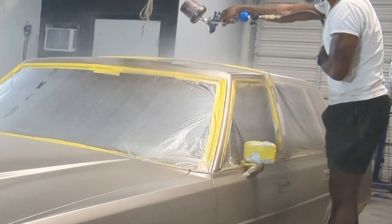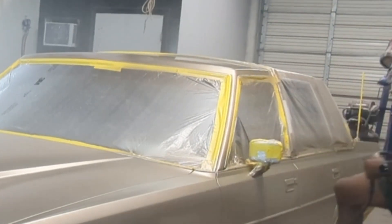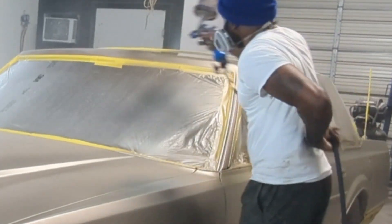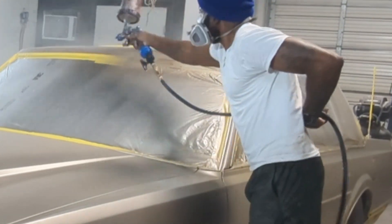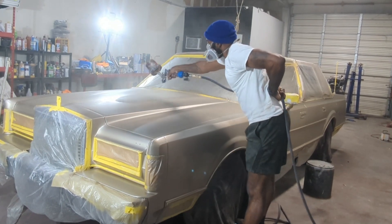Now we moved on to the roof, and I mean, I'm just doing the same thing — nice, even strokes, just getting color on the panel. Not forcing nothing, man, just letting it flow.